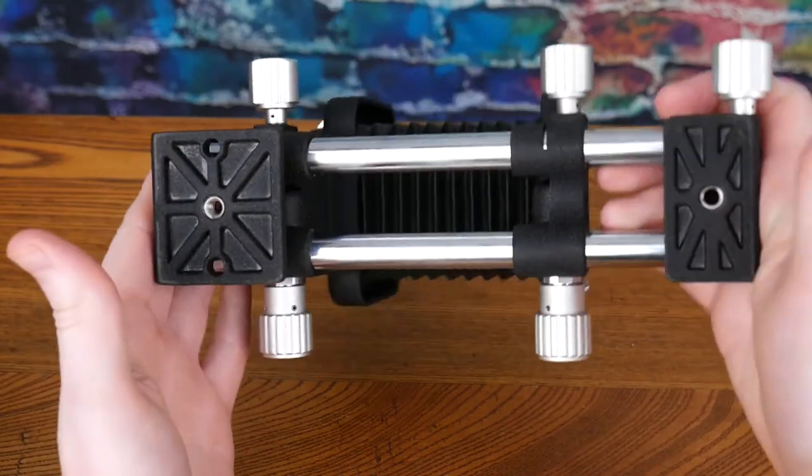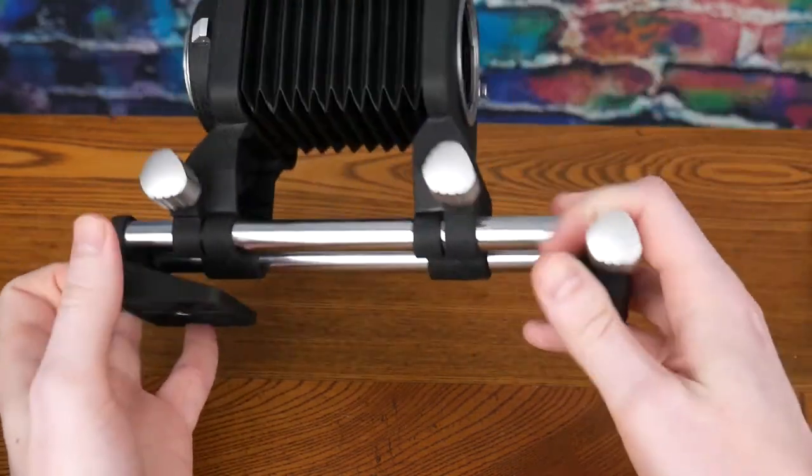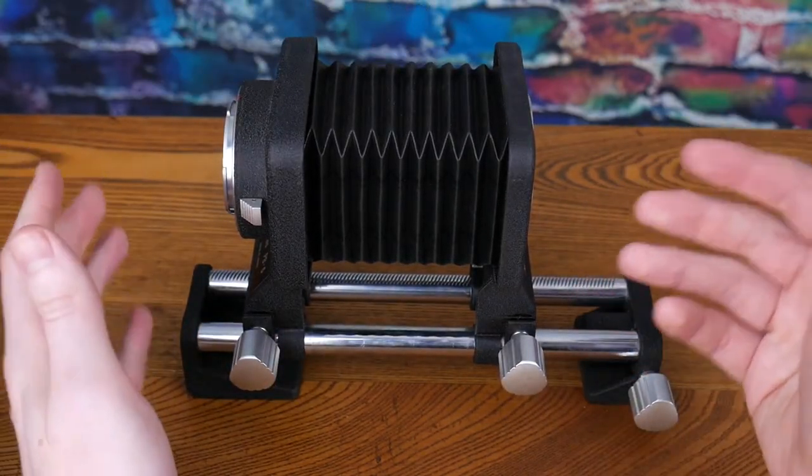You could possibly mount this to a rail, but then things start getting strange with how heavy it's going to be.